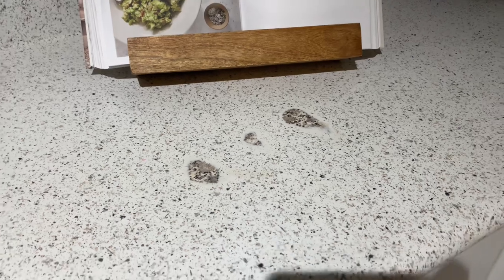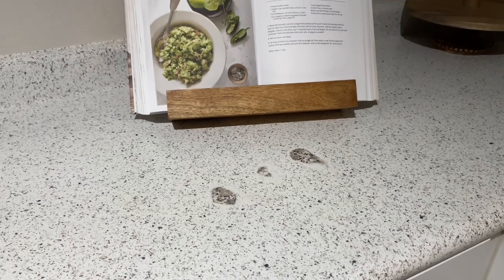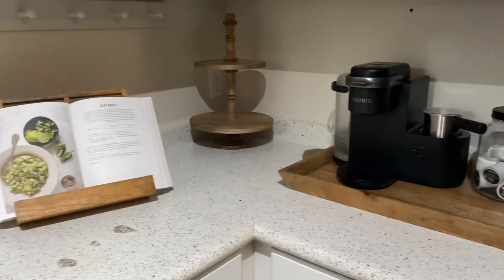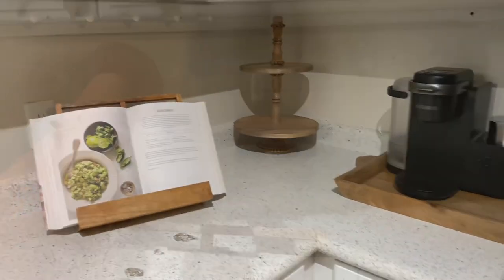Also, I burned the countertop, so that just makes it look even more ugly over here. I try to cover it as much as possible, but there's no way around it. So like I said, this space is just in need of a refresh and I'm looking for more minimalistic stuff. I'm really excited to make this change.